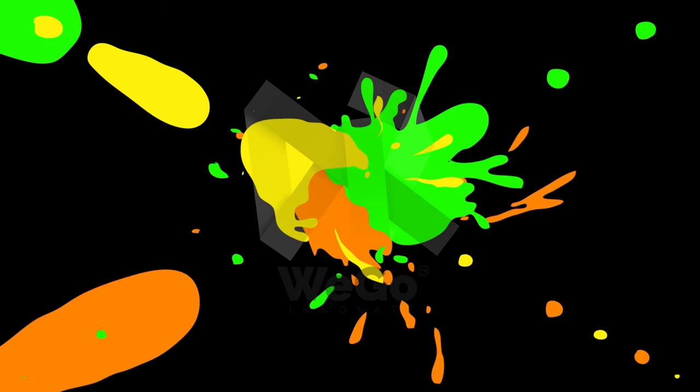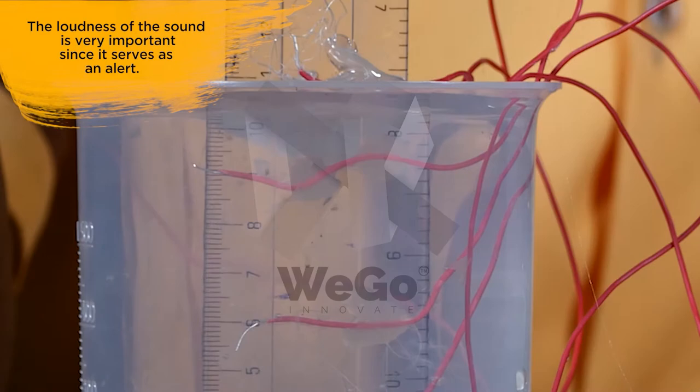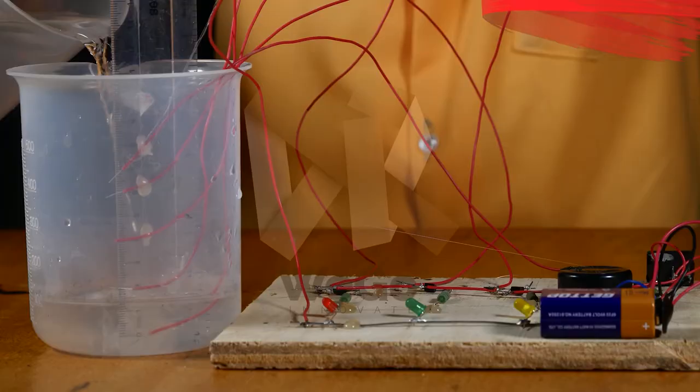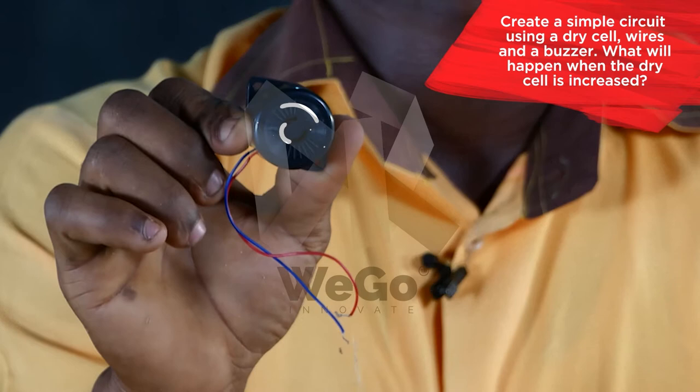It's time for Junior's practical STEM quiz. The loudness of the sound is very important since it serves as an alert. Create a simple circuit using a dry cell, wires, and a buzzer. What will happen when the dry cell is increased?